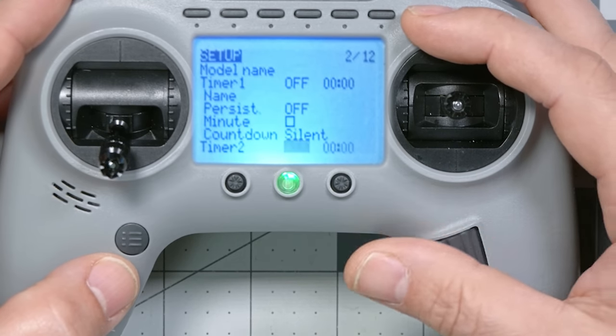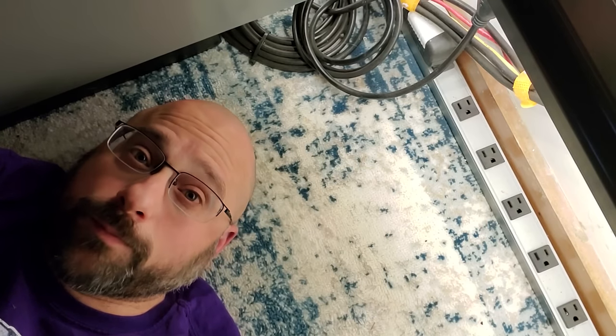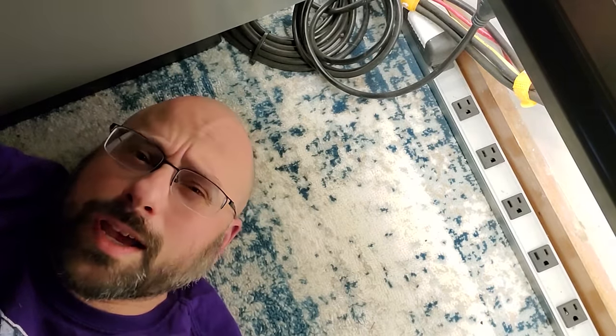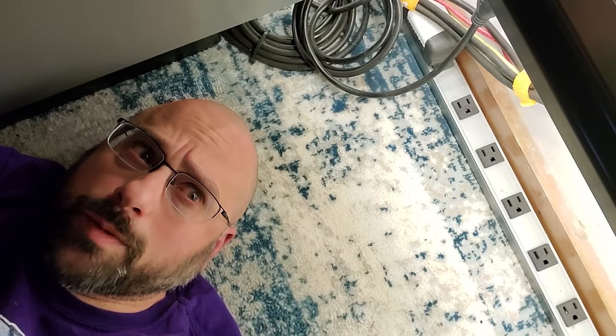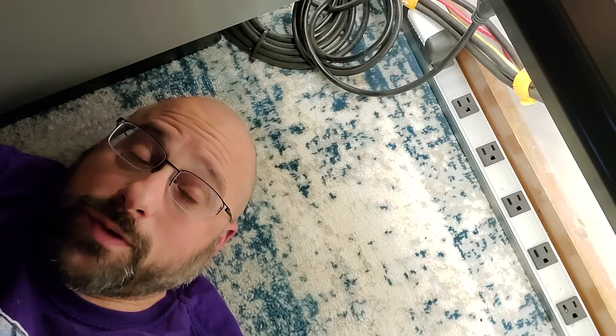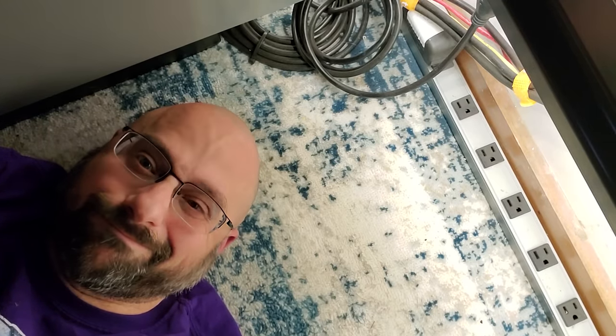There's also an option in this menu to change the switches from two-position to toggle. I played with this for about 45 minutes, and It's Blunty — who also has one of these radios — played with it too, and we couldn't figure out what toggle does. Later I figured out why it doesn't work: it's just bugged. The way it's supposed to work is that setting the switch to toggle turns it into a momentary switch, which is pretty cool since this radio has two momentary switches we'll use for arming. In a future version of OpenTX or EdgeTX that will be fixed, but for now only number one works.